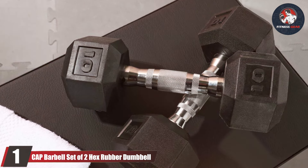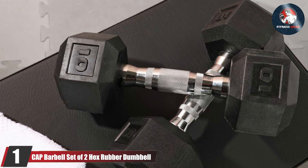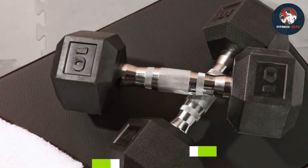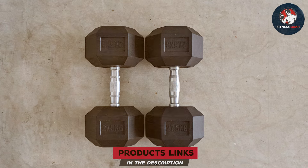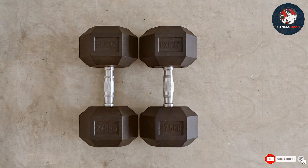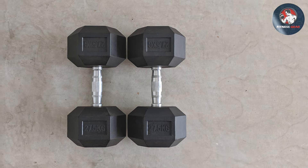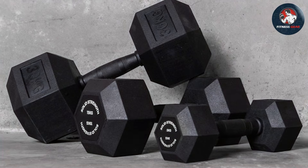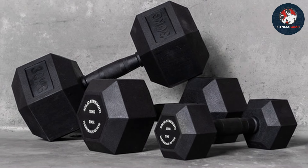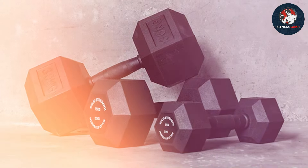Number one: CAP Barbell Set of Two Hex Rubber Dumbbells. When it comes to building strength and toning muscles, the CAP Barbell set of two hex rubber dumbbells stands out as a reliable choice for fitness enthusiasts. Crafted with precision, these dumbbells feature a hexagonal design preventing them from rolling during intense workouts. The rubber-coated exterior ensures a comfortable grip and also protects your floors from potential damage.